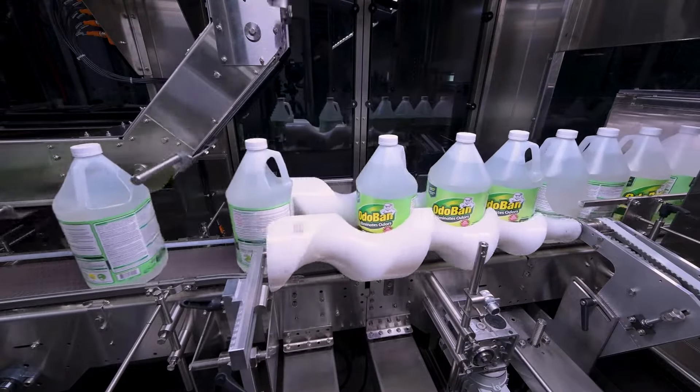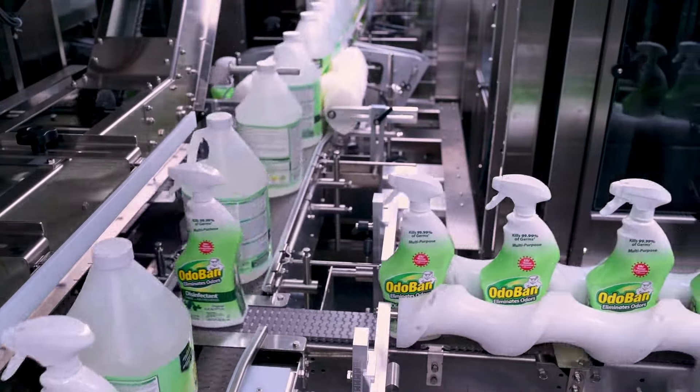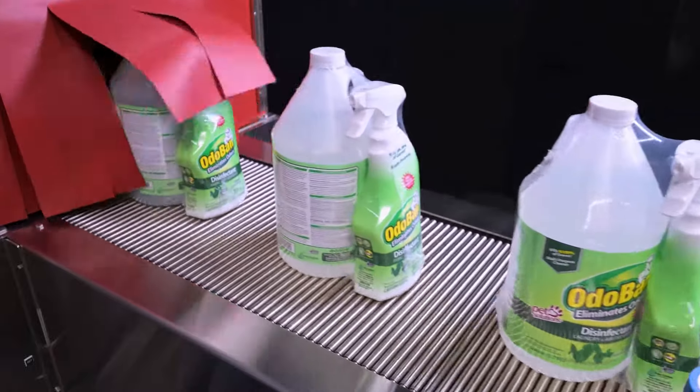Watch as products are precisely synchronized with timing screws, glide seamlessly down a continuous motion conveyor, and pass through a double-sealed bar system. Finally, they enter the heat tunnel, emerging perfectly shrink-wrapped and retail-ready.